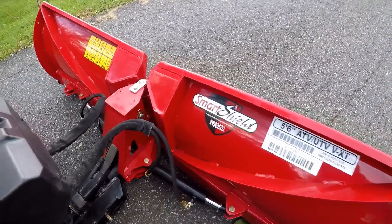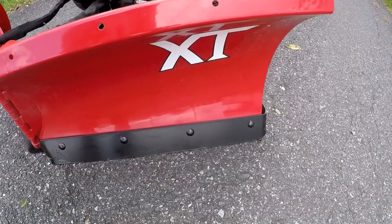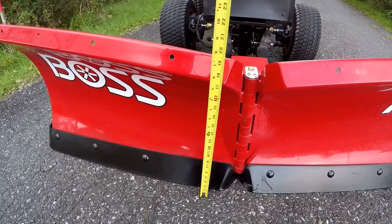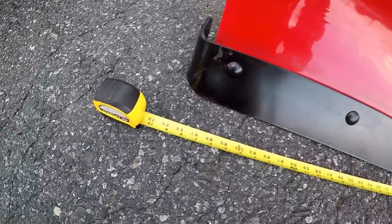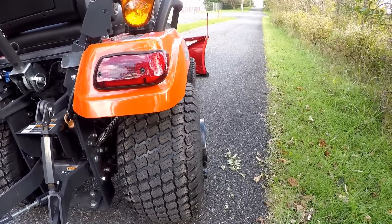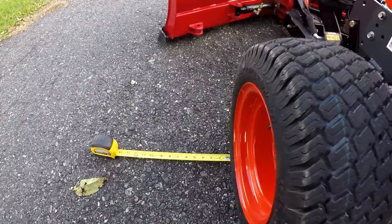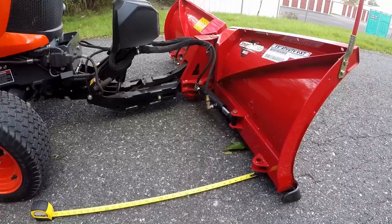Now we'll take a look at the back side of the plow and all the reinforcements. The plow has side markers on each side and has a nice heavy duty cutting edge on the front. The outside of the plow is about 23 inches high and about 19 inches high in the center, measured from the outside edge of the cutting edge. Measuring across, it's about 70 inches wide. Standing behind the tractor with both blades back, you can see the blade sticks out about 12 inches past the tires on each side.